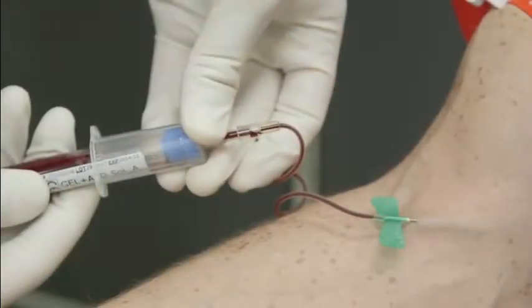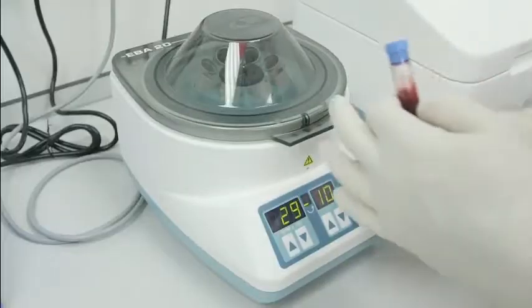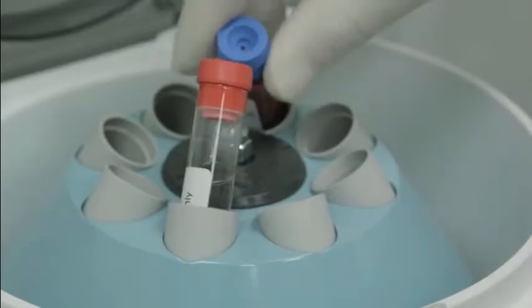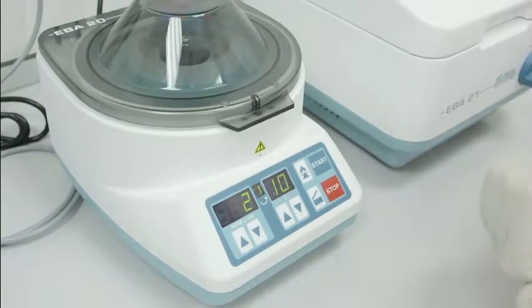Your doctor will then remove 10 milliliters of venous blood, which is stored in a specially designed blood container. This is placed in the centrifuge and spun at 1500 G's for 10 minutes, which allows separation of the various blood products.